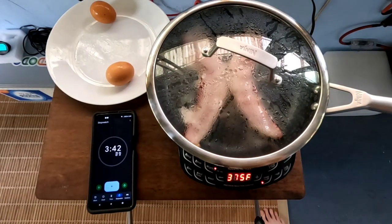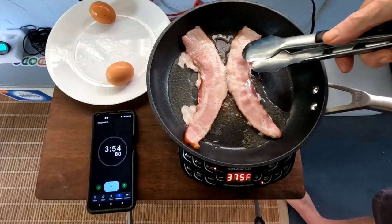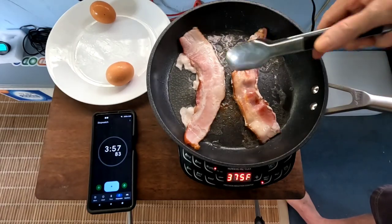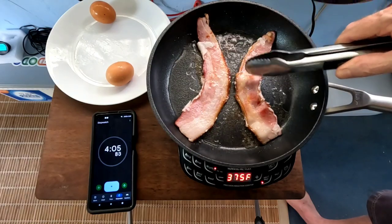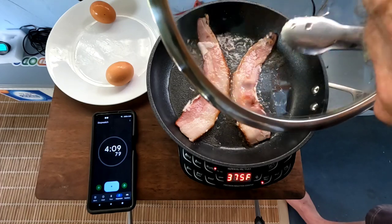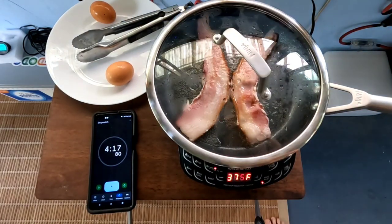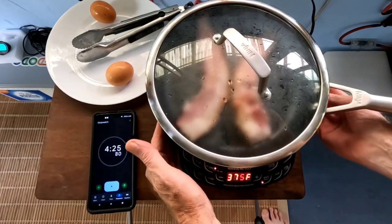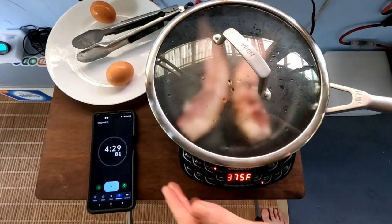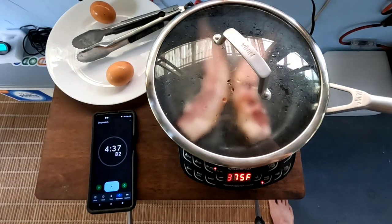At three minutes and 40 seconds in, cooking at 600 watts and 375 degrees, the bacon is cooking nicely — giving it its first turn. That's some thick cut bacon too and it's cooking up really nice. Four minutes in, it's going to be done in just a couple of minutes. This unit has a fan in there and it's not hot around it at all. The solar system is keeping up with this perfectly.